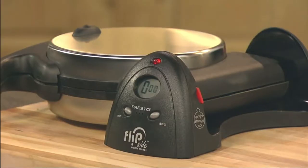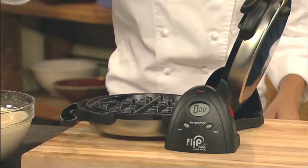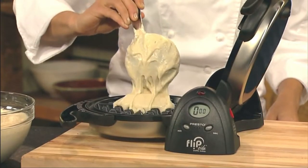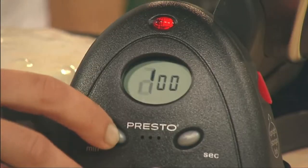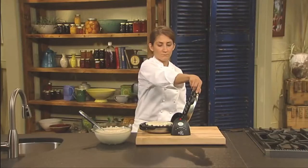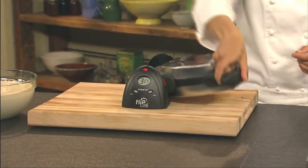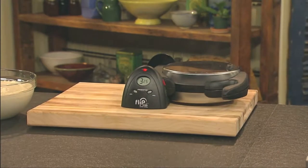First, preheat the waffle maker. When the red light goes out, it's ready to bake. Pour a cup of prepared batter into the waffle grid, then set the digital timer for 4 minutes. Close the cover and rotate it 180 degrees. Rotating the Flipside Waffle Maker spreads the batter evenly across the grids, assuring a perfect waffle every time.